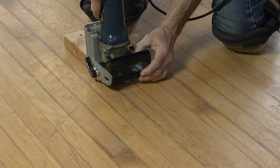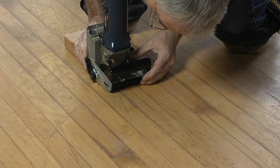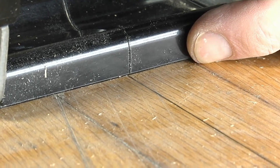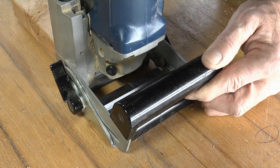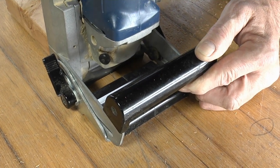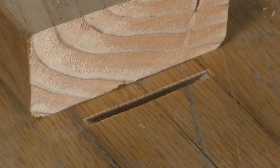Put the biscuit joiner in place, register against the block — which means I'm square — line it up on my center line, turn it on, plunge, and come back. That's all there is to it. Now I still have to use an oscillating multi-tool to finish the cut on either end, but that's going to be a lot faster.